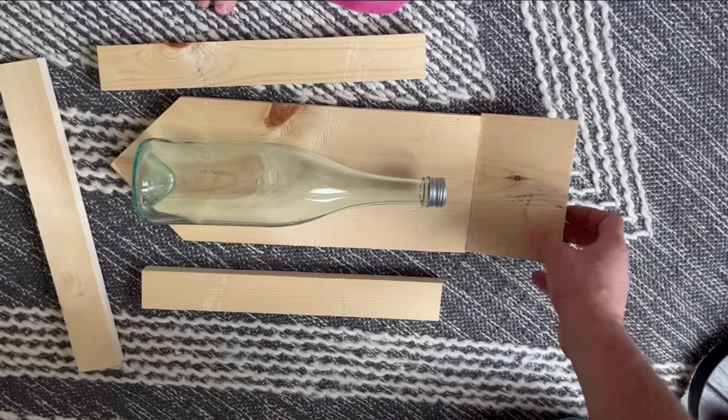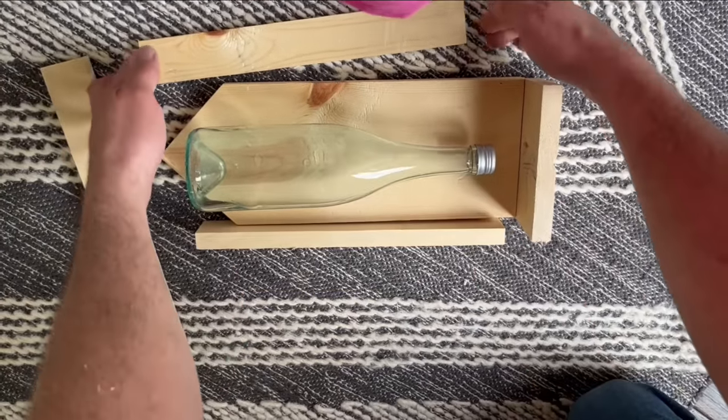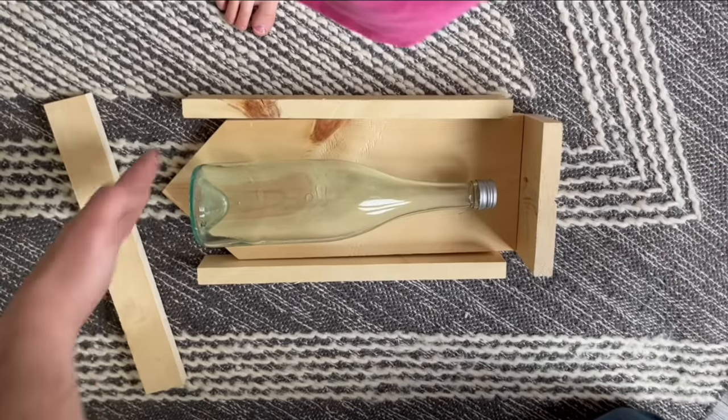I've trimmed the outside of the bottle holder. This is gonna be the bottom. These are gonna be sides here, here, and then we'll also make some for the roof.